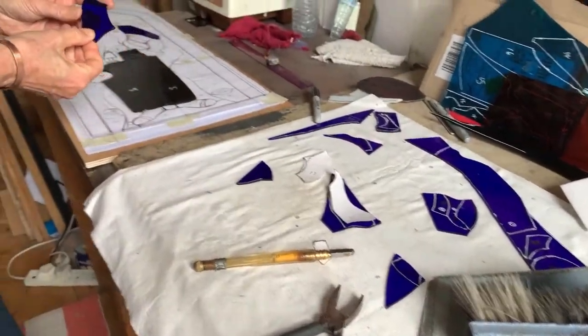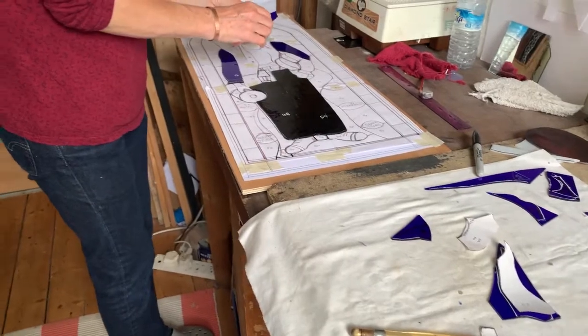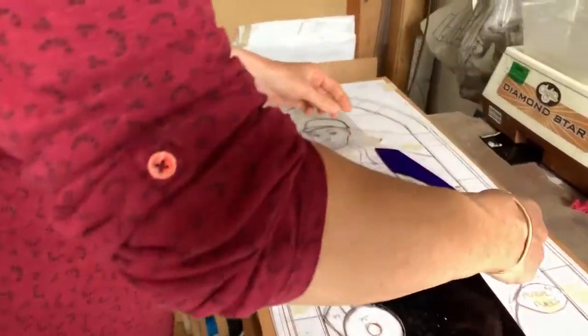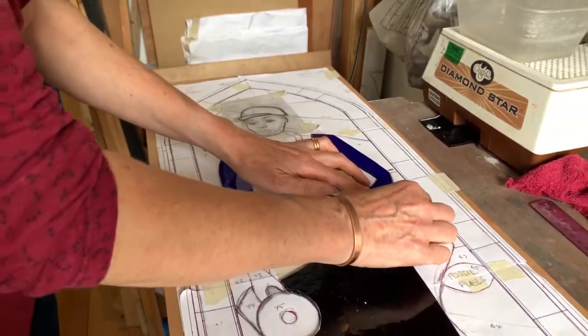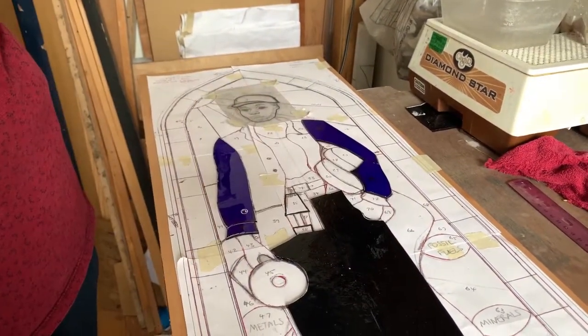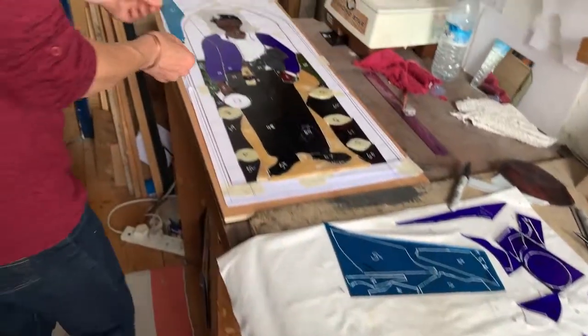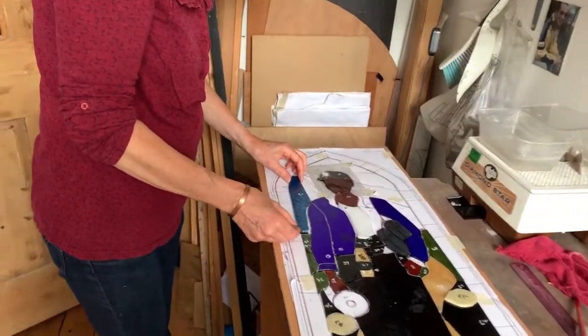And then I start building up the pattern — like a jigsaw. So the panel's starting to take shape and I'm gradually building it up.